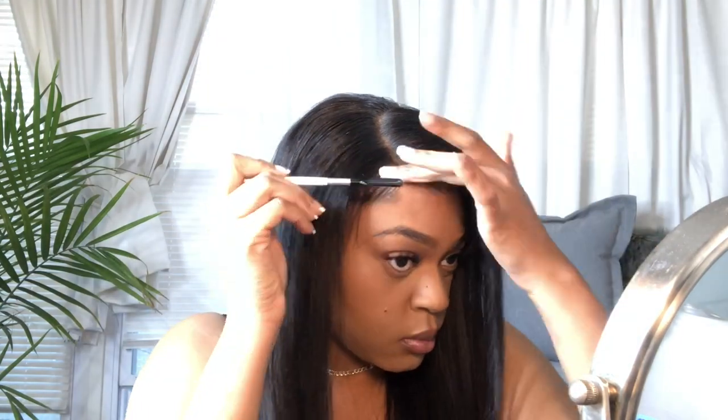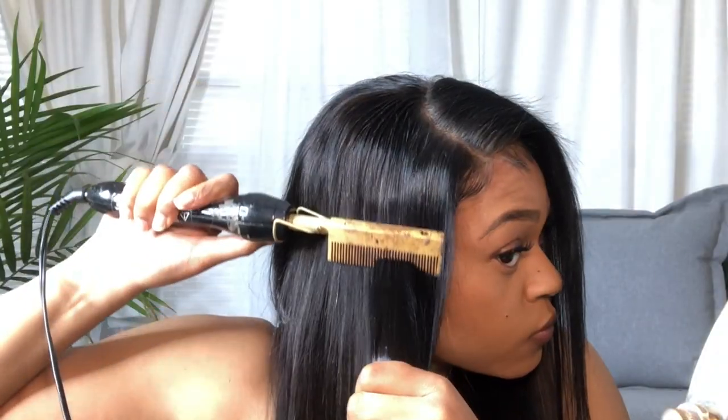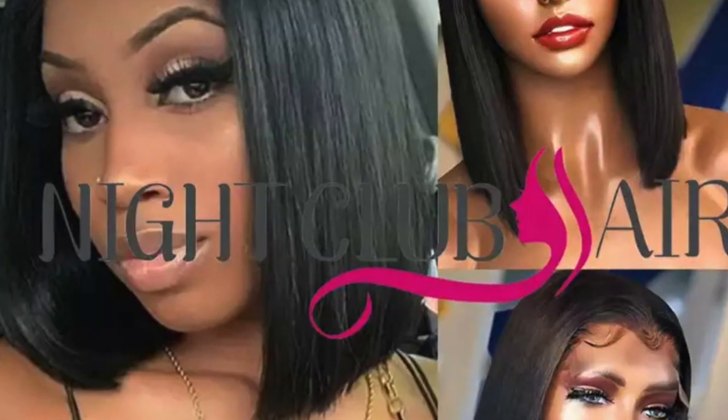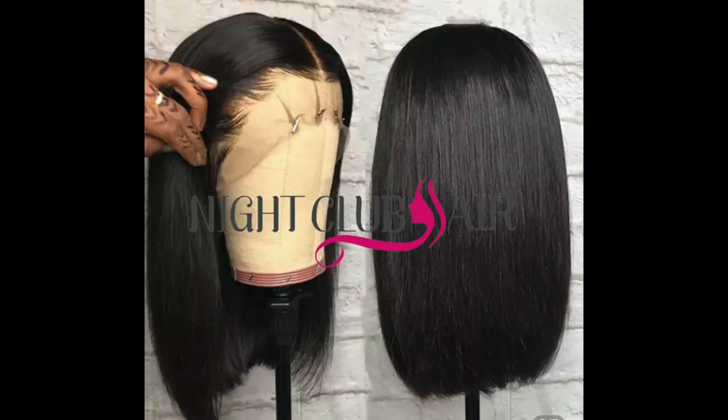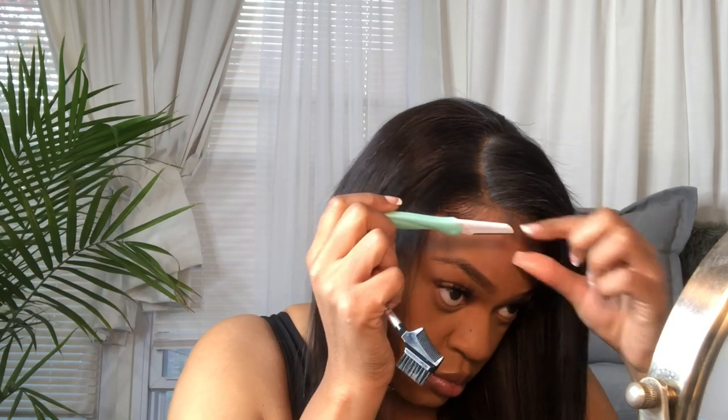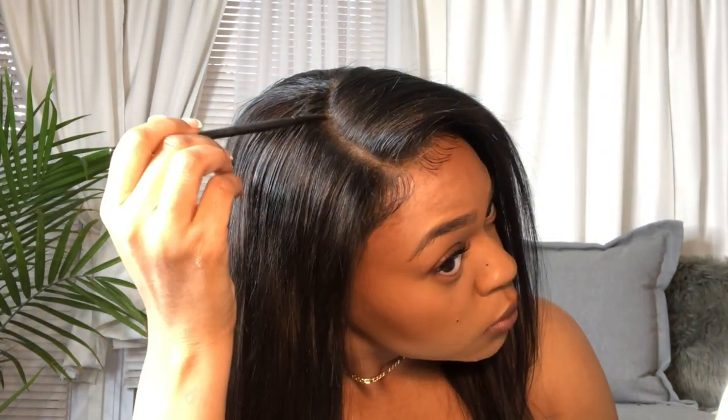Don't forget to use this coupon code — I will put it down below. Use that at checkout. This wig is $93 and I think that's an amazing price. It didn't come looking like the picture, but as you can see, you can do some tweaking to make it look good with a little bit of effort. Sometimes you just don't want to put that effort in. I'm taking a little bit of makeup and putting it in my part to make it look even more natural, since I did not bleach my knots.